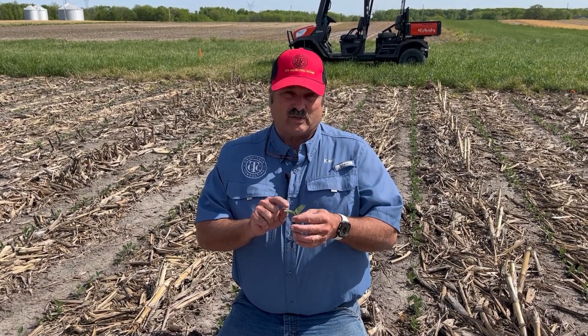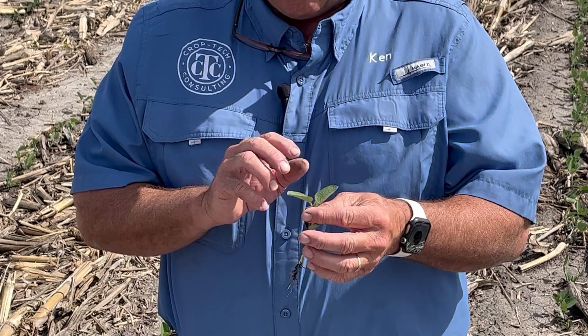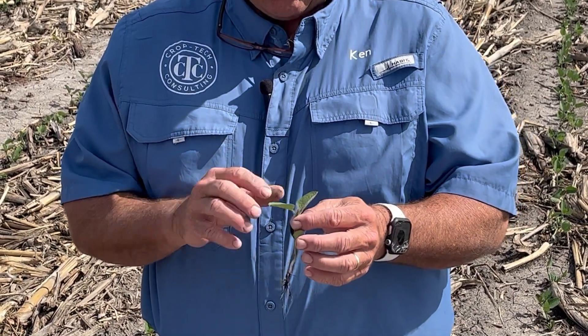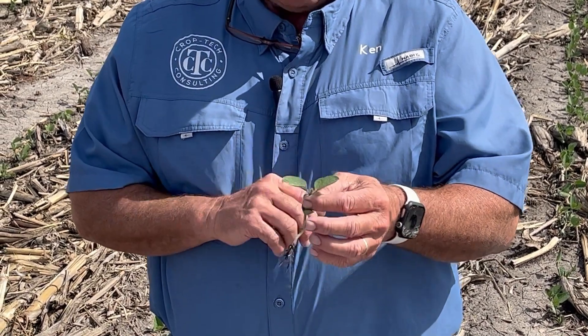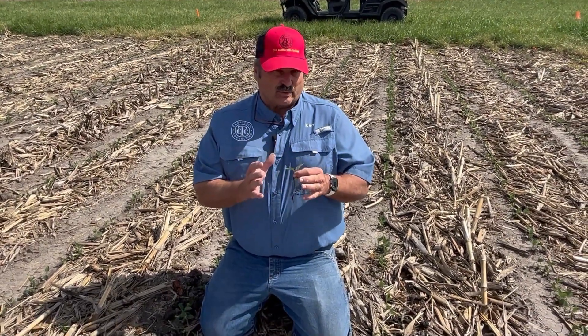It takes about 200 to 220 GDUs to get to this stage from planting. We planted these on April 12th and we're at about 230 GDUs now — and we're just there. So you have to use that to figure out your window of how you're going to make sure you catch your critical photo period.